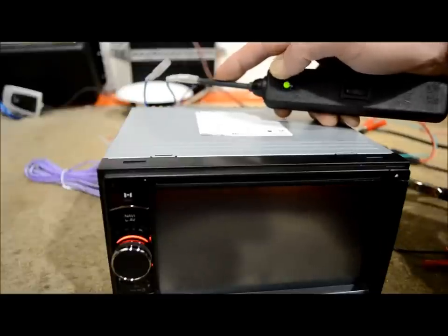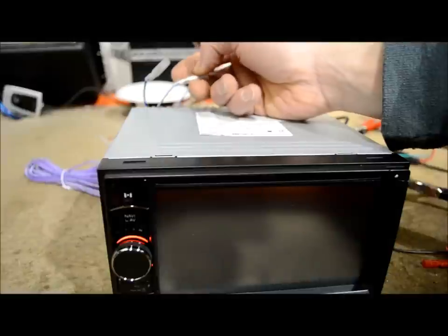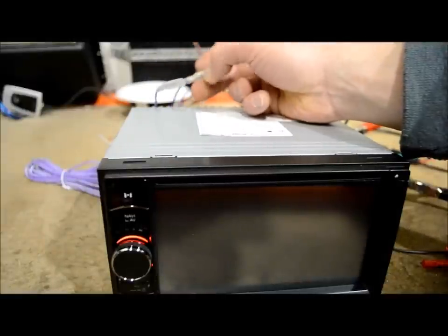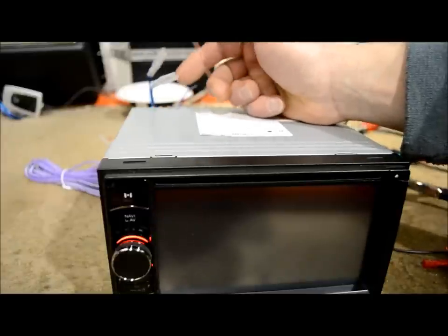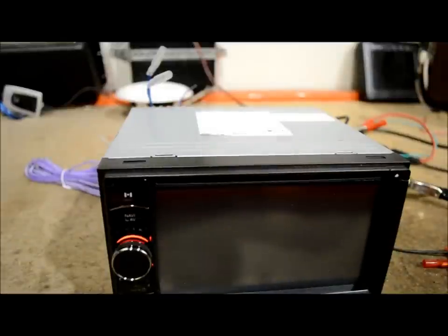When you're doing a system and connecting it, make sure you put your amp onto the blue white. Leave the blue for the power antenna — most cars don't even use that unless you have some type of active antenna in your vehicle, though some still do. Use the blue for that, use the blue white for your amp, and you won't have problems like that other guy did.